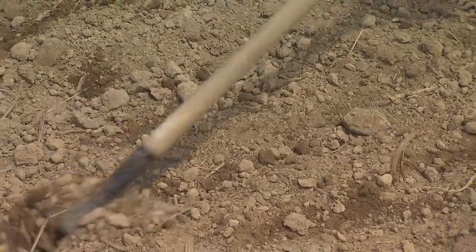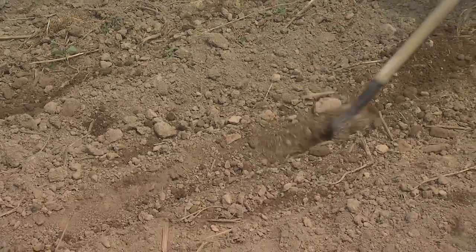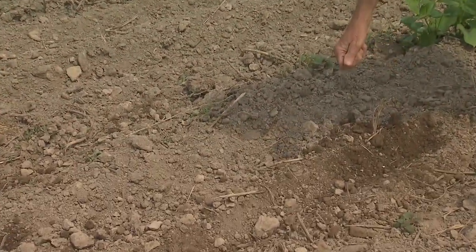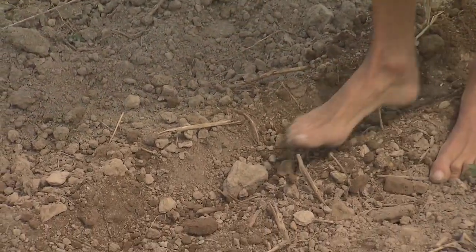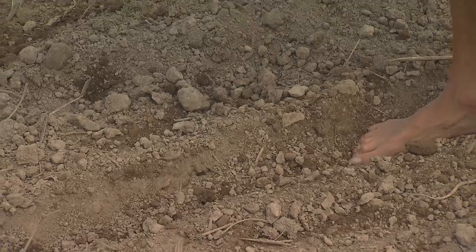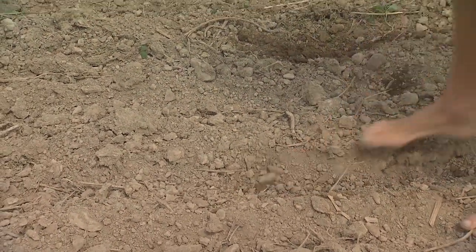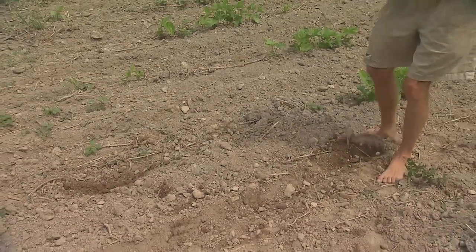First we make furrows an inch or two deep about three and a half feet apart. Then into these furrows we drop the corn seed about eight or ten inches apart and then we step on it and firm it into the ground. Seeds need to be really tightly touching the soil so that they can absorb the moisture in the soil, swell up, and sprout. Then we go back over the rows and just kind of do the duck walk and cover them up.